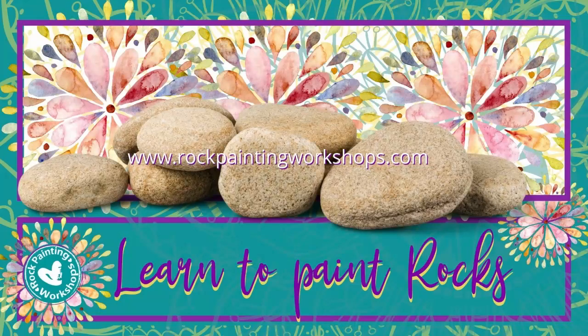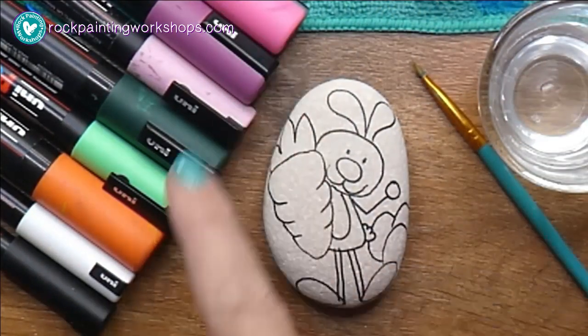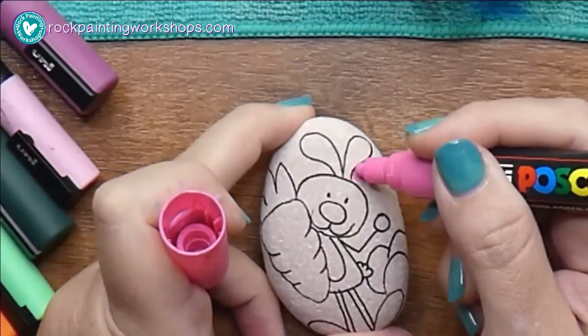Hey, welcome to Rock Painting Workshops! Today we're going to paint this really cute little Easter Bunny with his carrot. I've got my water and paintbrush, my colors all set out, and let's get started.